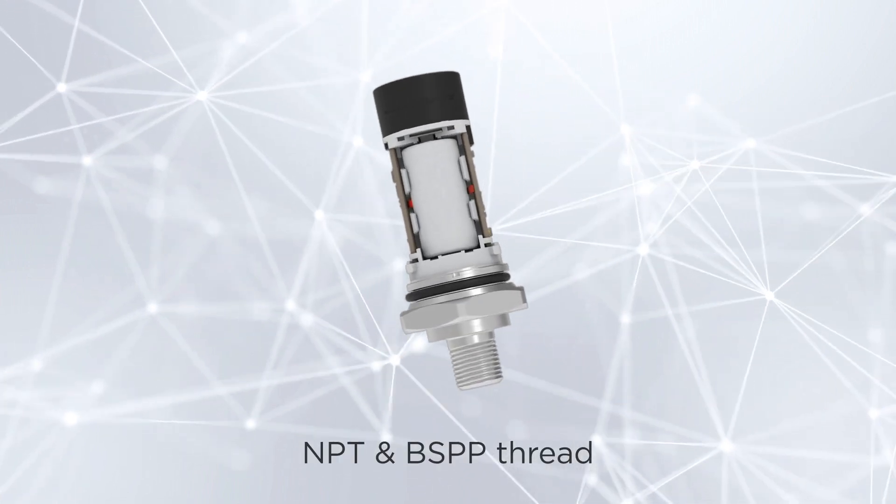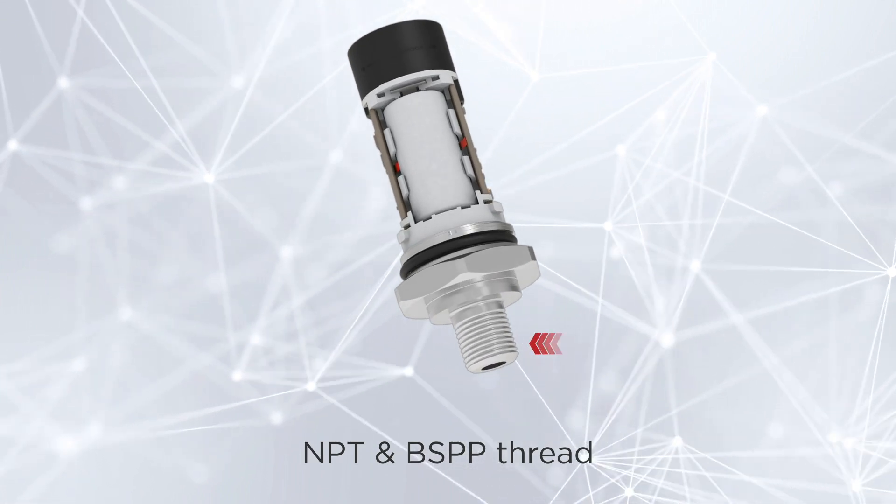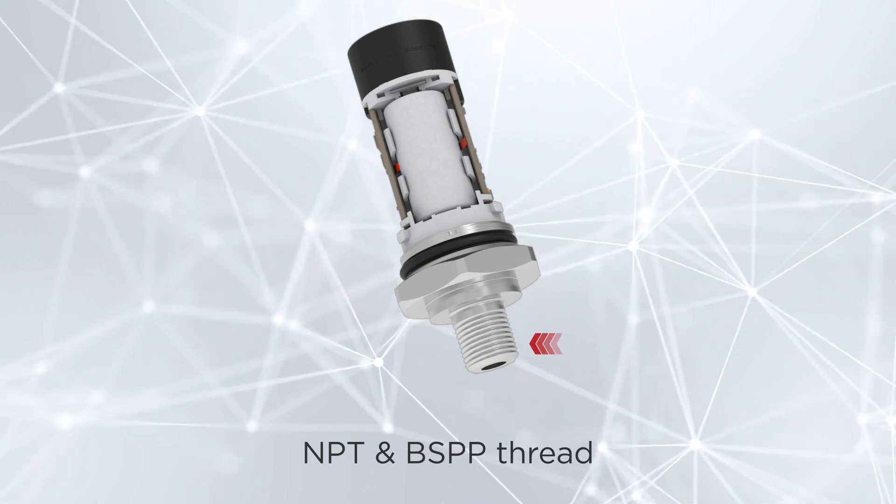The pressure port is available in both National Pipe Thread and British Standard Pipe Parallel Threads, providing easy installation and removal.